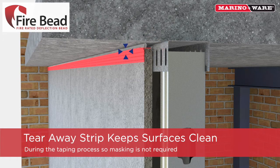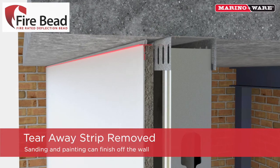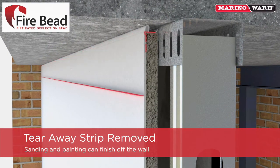The tearaway strip, located above the perforated mud leg, keeps the adjoining surfaces clean during the taping process so that masking is not required. Once the taping is completed, the tearaway strip is removed so that sanding and painting can finish the wall assembly.